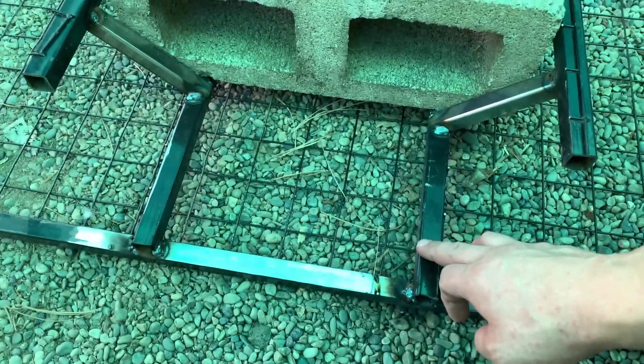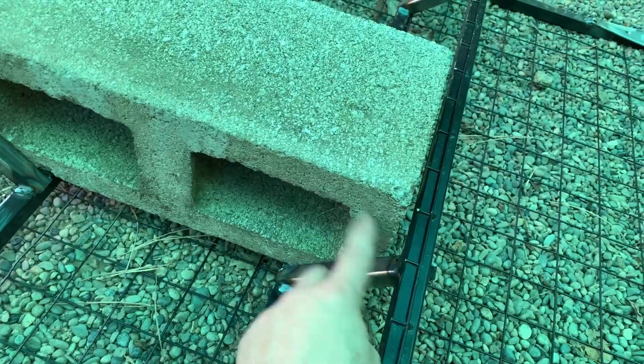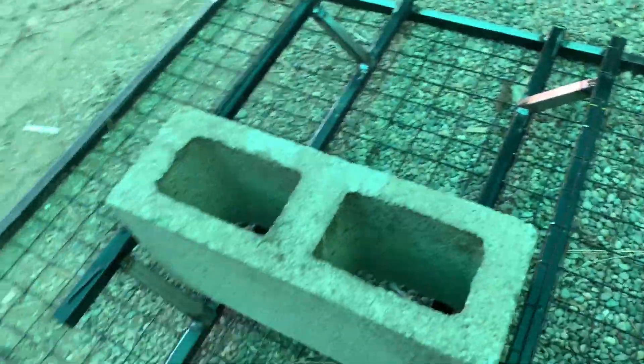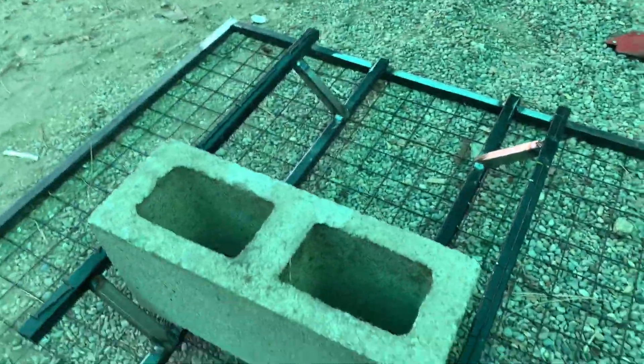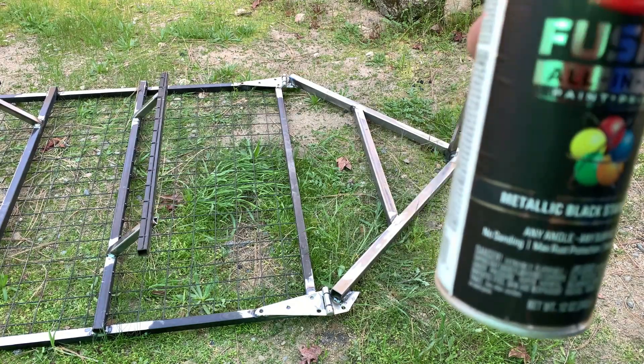Here we go with the brackets welded on. I put two square tubings across, with angle-cut square tubing up top and runs across. This is set up for two bricks. If I want to turn it into three bricks, I just flip a brick up and put two more in — three bricks of weight. But I think two bricks will be fine. I'm going to put a coat of paint on — just using metallic black, it's what I have on hand.